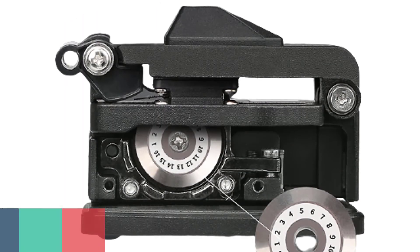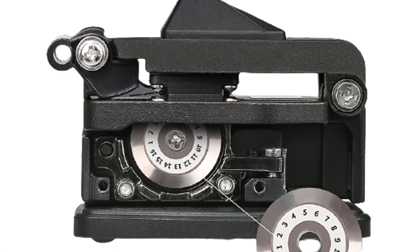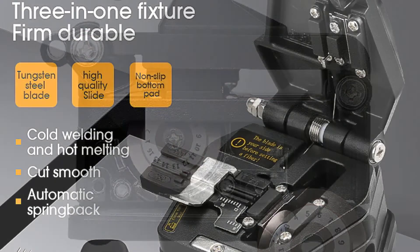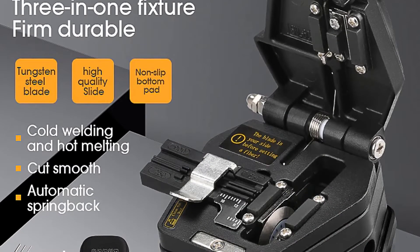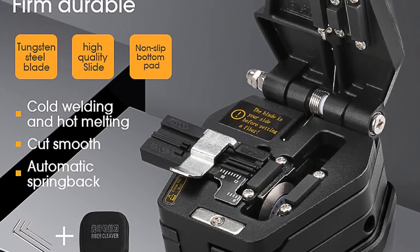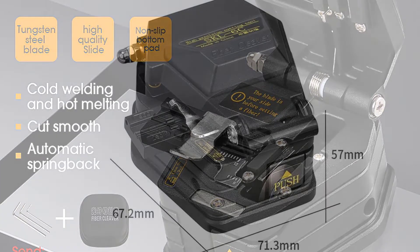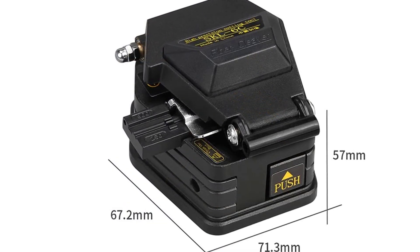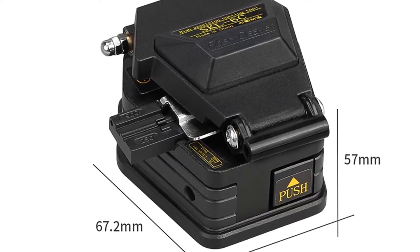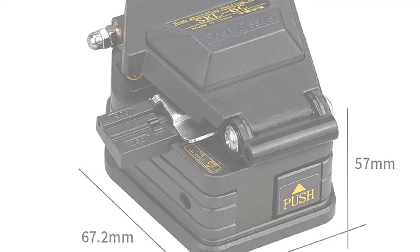Number 2: Comptico SKL-6C Fiber Cleaver. The Comptico SKL-6C Fiber Cleaver is the ideal tool for fiber-optic network installers, contractors, technicians, and engineers. It is a professional tool made with a stainless steel blade for easily and quickly cutting fiber-optic cables. It features a new design where the entire structure has two flat blades on the cutting head.